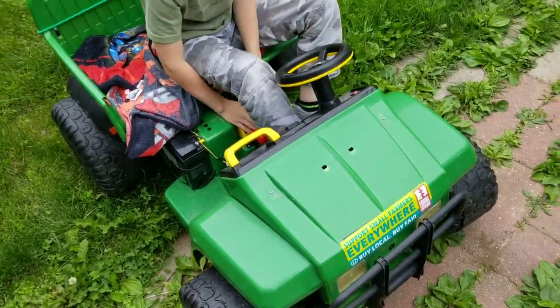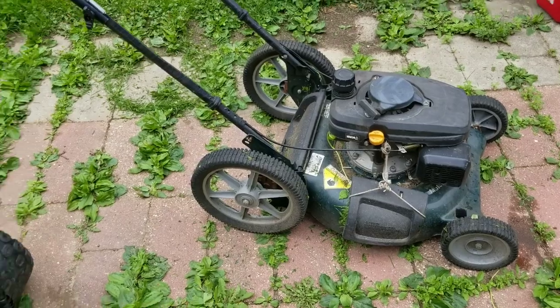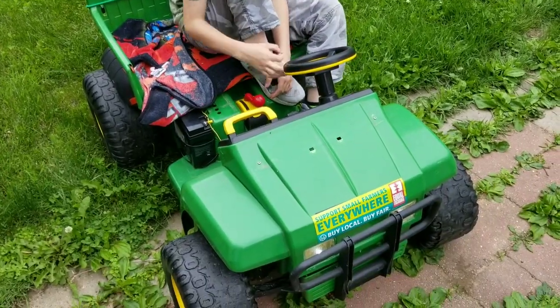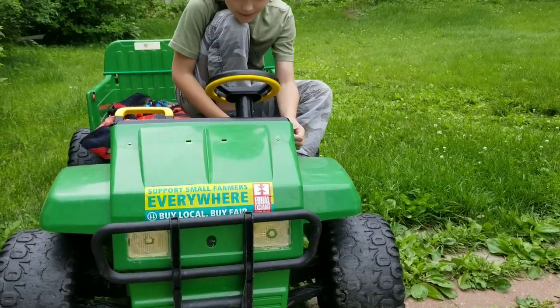We got this power wheels here and we've got a long oar here. I think we're gonna put the two of them together. Flash those lights — look at those lights in there!